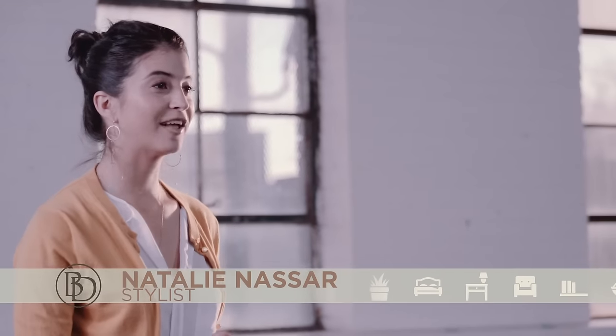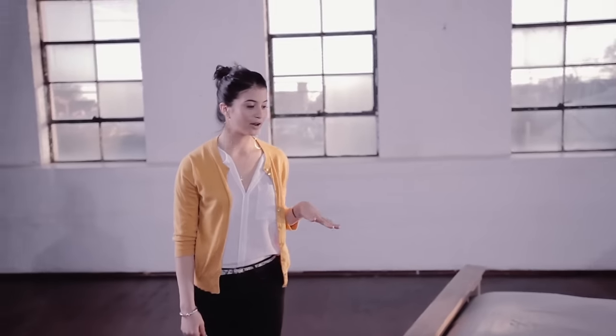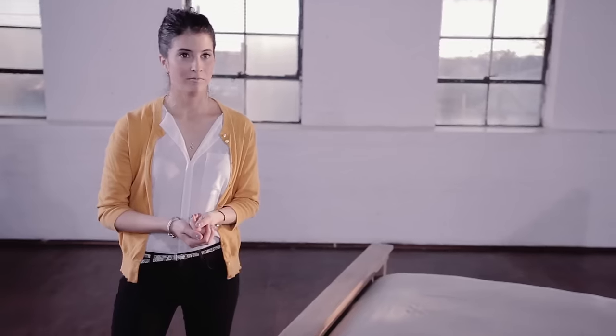My name is Natalie and I am a stylist for Valor Designs. I'm going to show you how to fold a hospital corner on your bed. If you're wondering why they call it a hospital corner fold, it's because this is the way they actually fold corners on hospital beds. It's true.